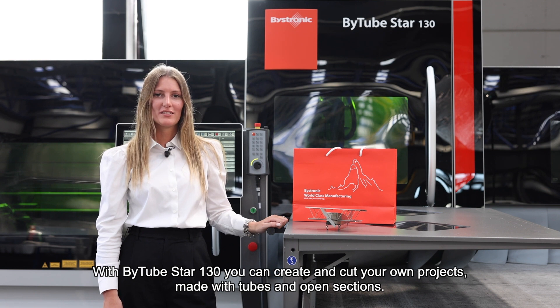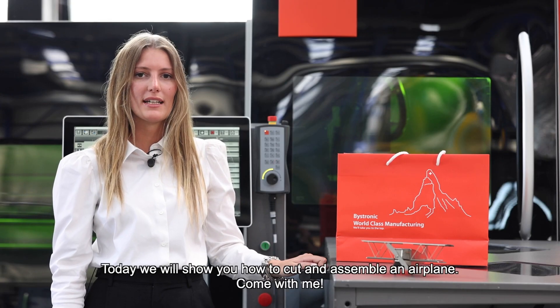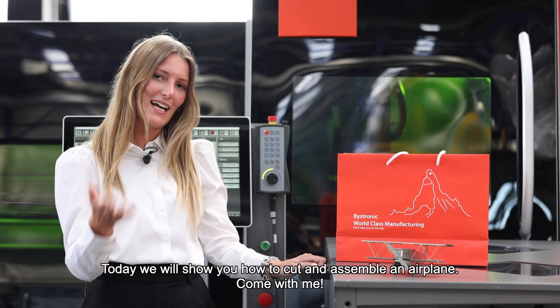With B-Tube Star 130, you can create and cut your own project made with tubes and open sections. Today we will show you how to cut and assemble an eyeprint. Come with me!